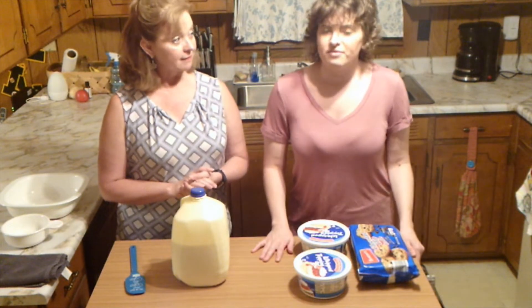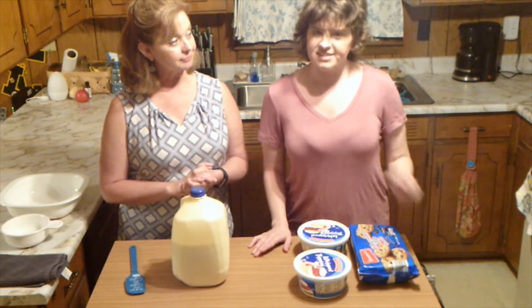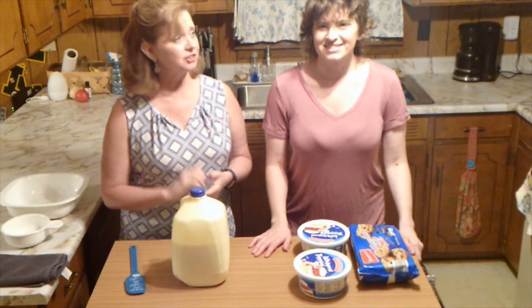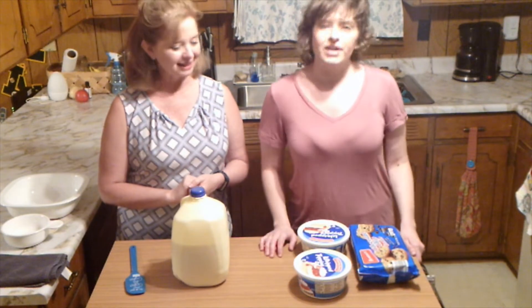We have friends who have made it with Oreos before. Just so you know, they did say the chocolate chip was the best. And they decided they needed to use the thin Oreos instead of the thick Oreos.